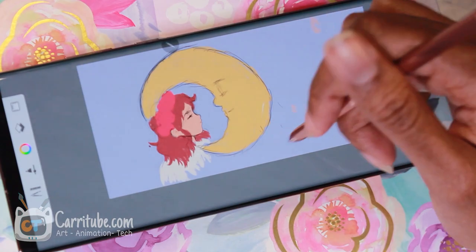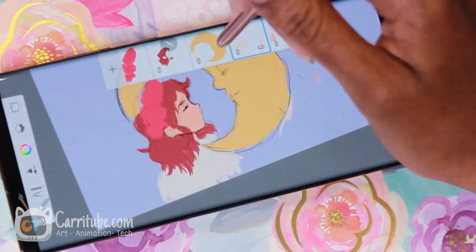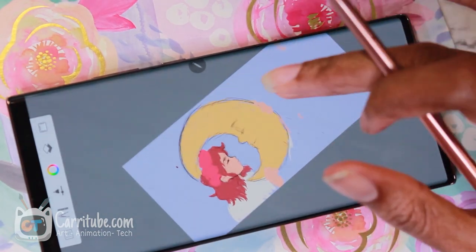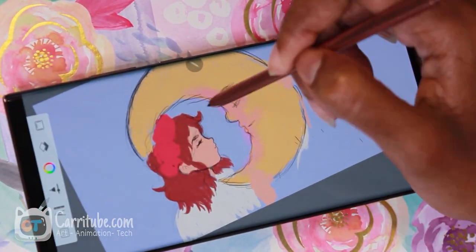I hope I was able to show you in real time how low the latency is from the S Pen to the actual screen contact. I didn't do more because I was finishing this drawing up after work, and I just wanted to draw and not focus so much on the technical aspect of it.